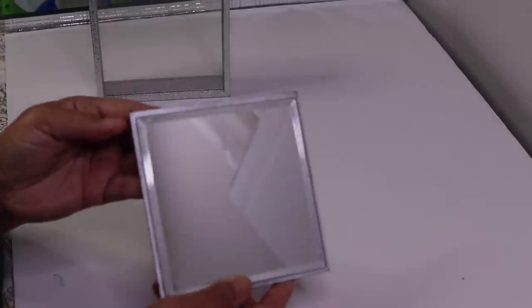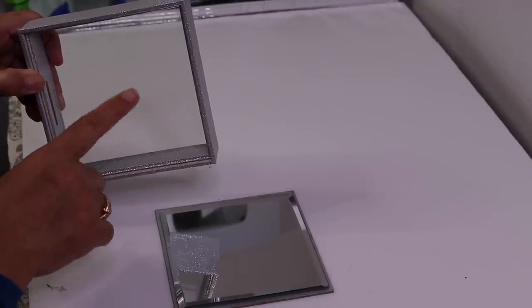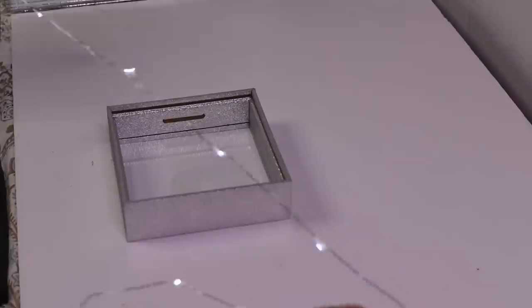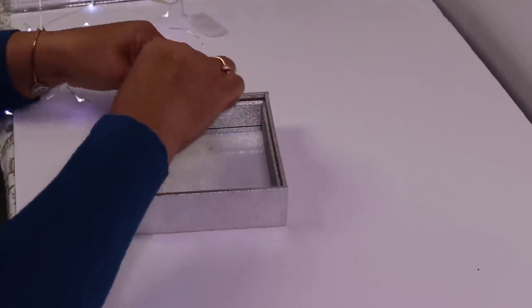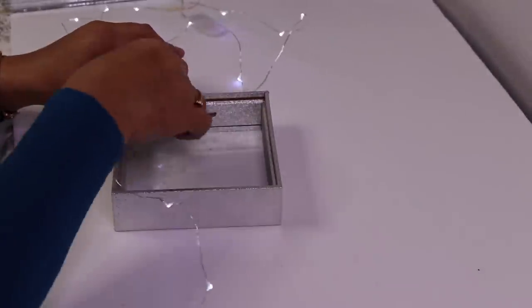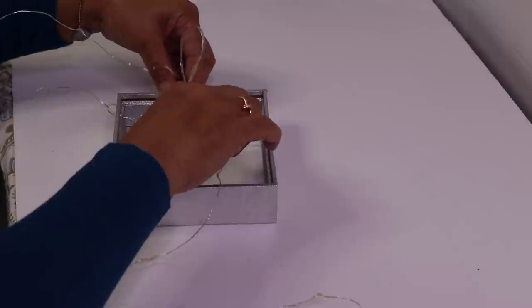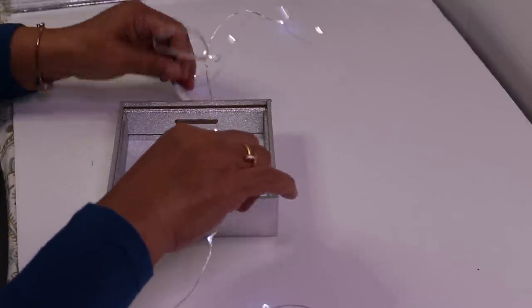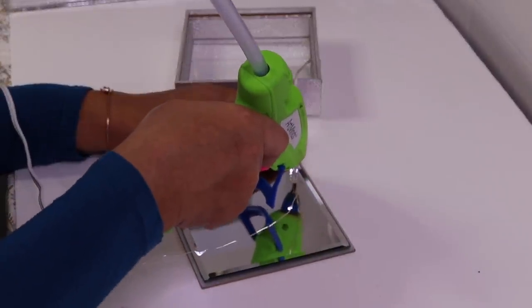Here's one that I did ahead of time. I'll go ahead and clean the inside of the glass really well along with this mirror. I decided to add some string lights — I'll leave a link in the description below. All you need to do is insert the string lights and hot glue them in place. I'm only going to glue a few down and then do the rest off camera.